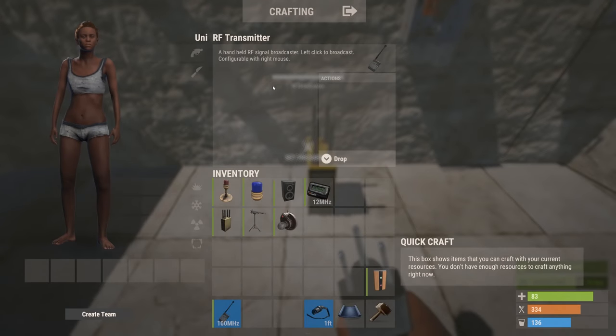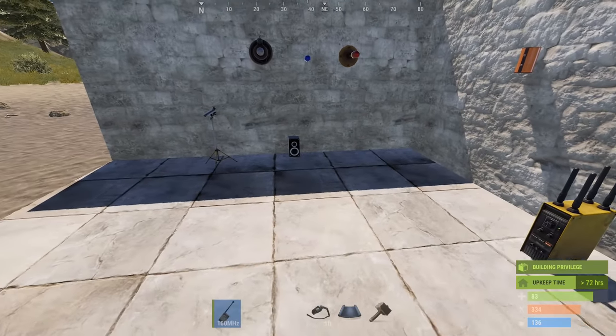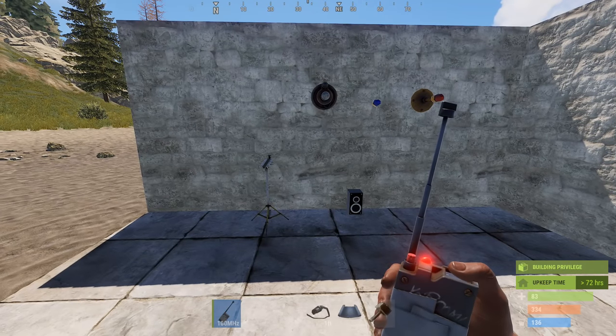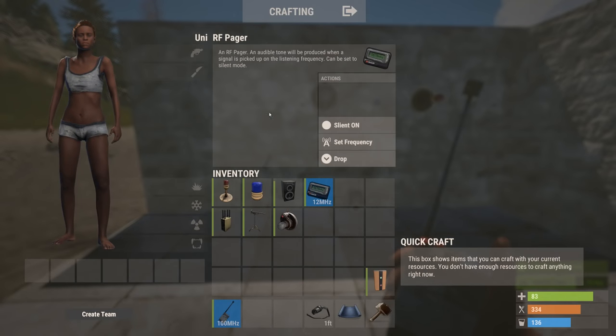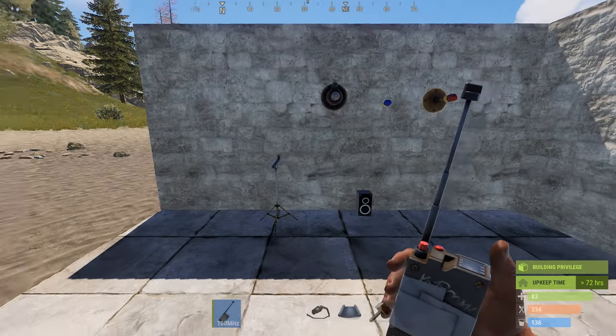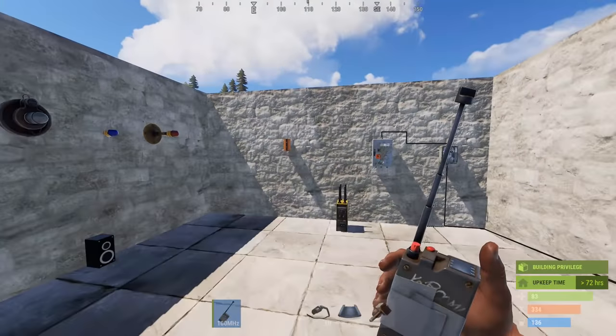This is your transmitter, which transmits your signal, again at 100 MHz. And this is your pager, which picks up a signal and either beeps or vibrates depending on what mode you've got it set to. The developers have made a spelling mistake and called it 'Sliant' - I assume they mean silent. You want to set that to 100 as well, but I'm going to leave it at 12 for a moment because it will start beeping and it's quite annoying.